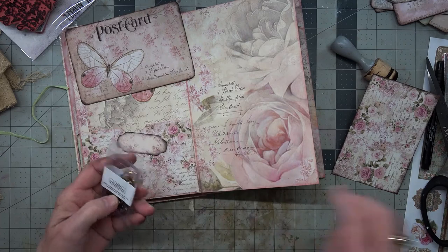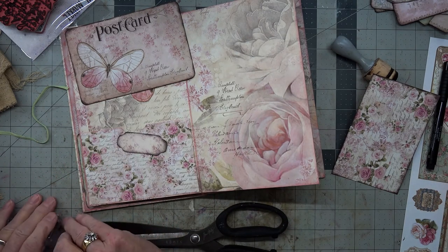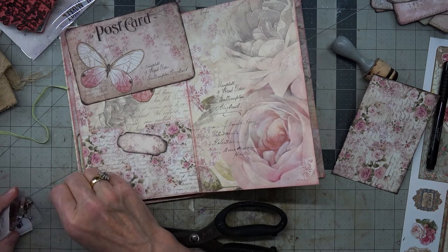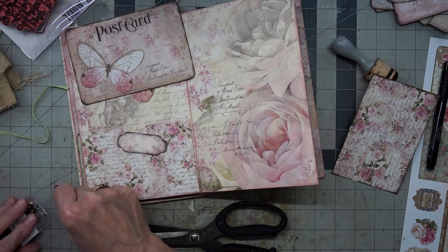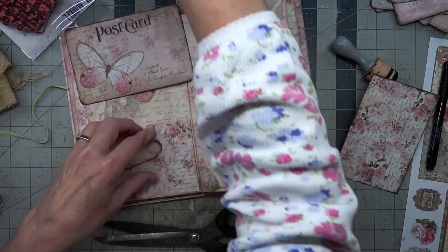Opening them is dangerous. So we need the kind of coppery color — oh, it's kind of gold but that'll do.